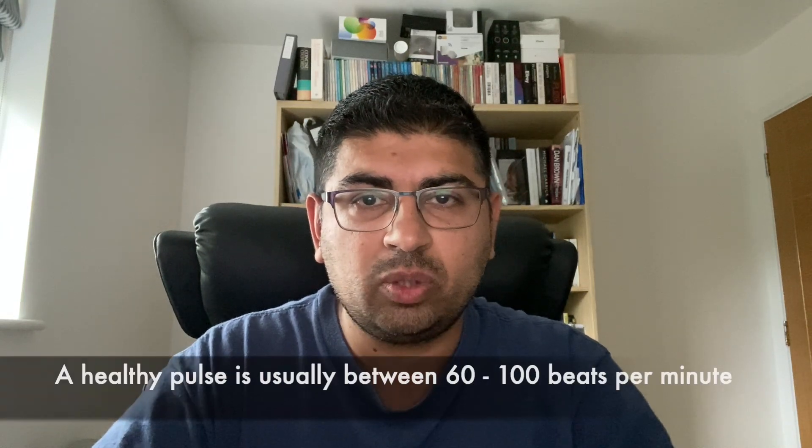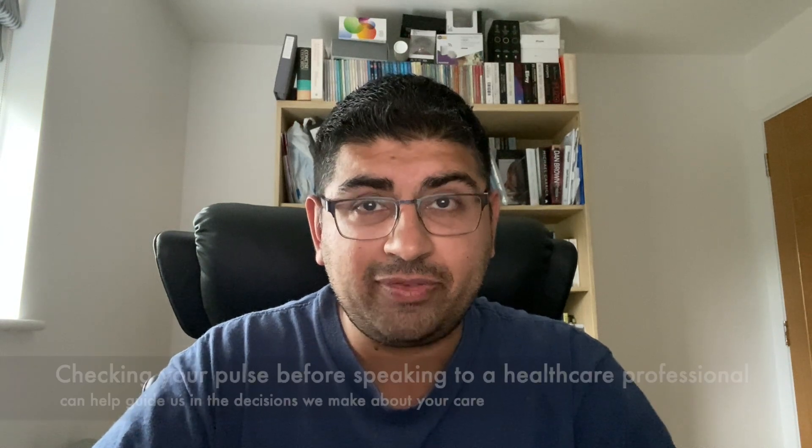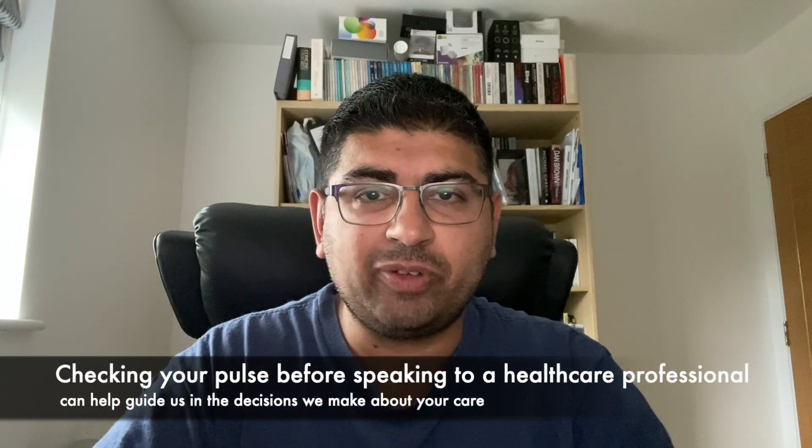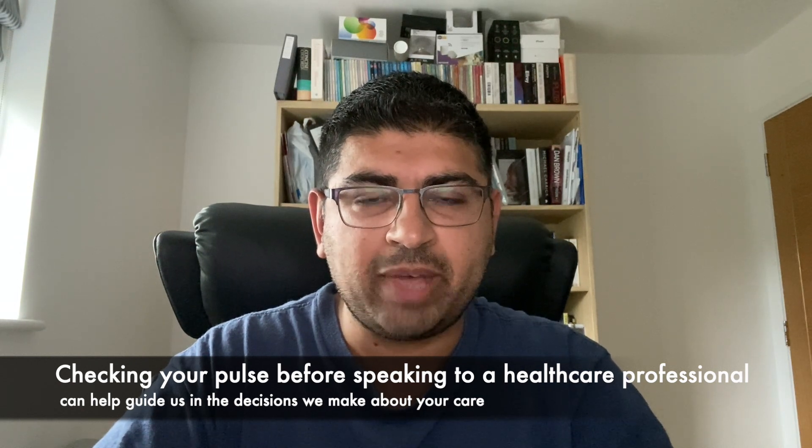It can be really useful to check your pulse when you're healthy and well so you know what's normal for you. We'd expect a pulse of between 60 and 100 beats per minute. And if you're feeling unwell, checking your pulse before you speak to a healthcare professional can be really helpful in guiding the decisions we make about your care.